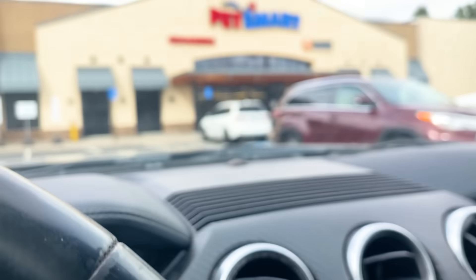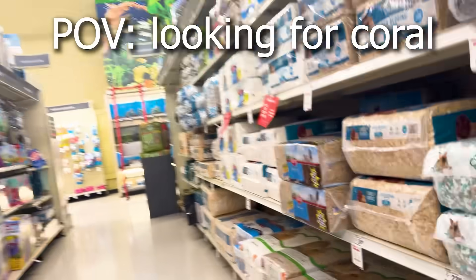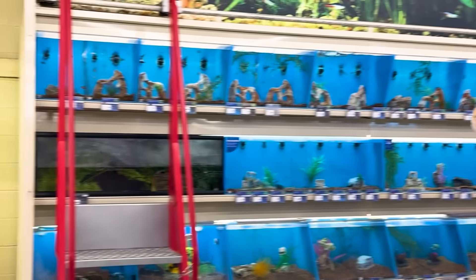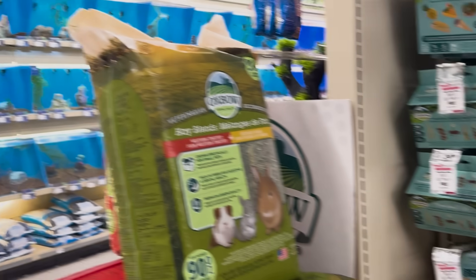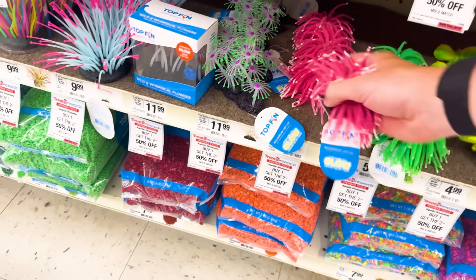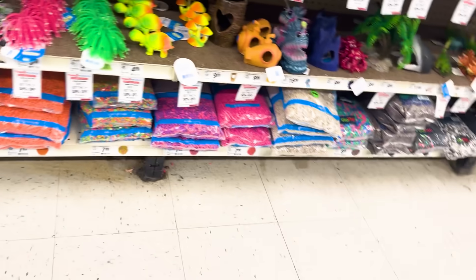So I drove out to the pet store again and looked all around for some coral. I'm gonna be honest — I don't think PetSmart has any coral. I mean, they've got like exotic fish all over this wall, but I guess coral's too exotic. They do have this fake plastic coral though. Should I get this? Nah. What am I talking about? I need to get real coral.